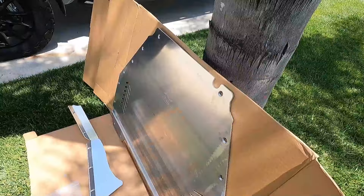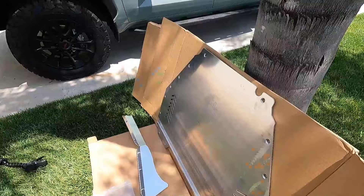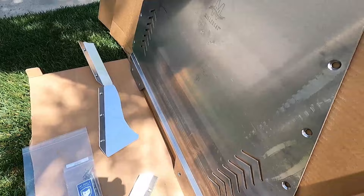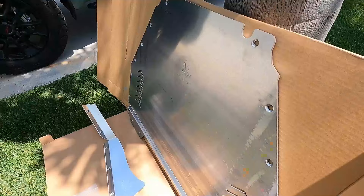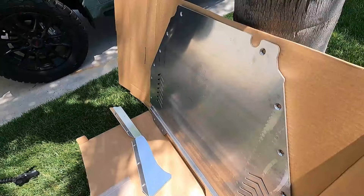Each of these screw holes are all countersunk, so all of the fasteners are going to be countersunk, and somebody would have a really hard time cutting off the heads of the bolts with a grinder or even a Sawzall. They do point out that their shields might have some surface imperfections, which I do see — it's not a big deal, just keep that in mind. It's just the nature of the material running through manufacturing, and it's going to be under the truck so it's going to get scuffed up anyway.